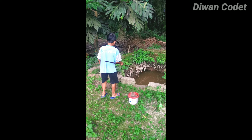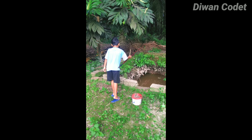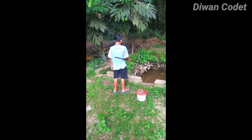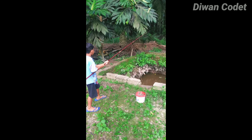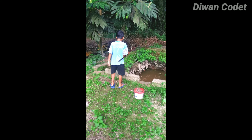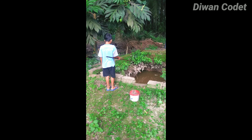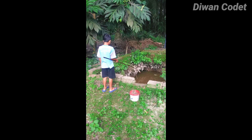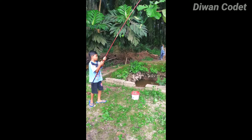Tunggu hilang ya, tunggu tenggelam, baru tarik. Hmm, makan tuh, tarik! Wuh, tarik lagi! Tunggu, tarik! Wuh, aduh. Tarik lagi, masa apa tadi? Udah goyang-goyang tadi, ikannya udah nampak tuh. Tunggu hilang, tarik! Dapat! Mantap!